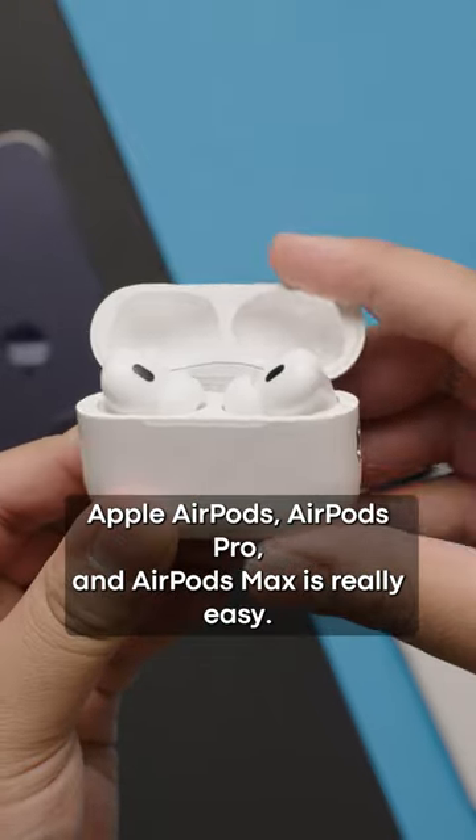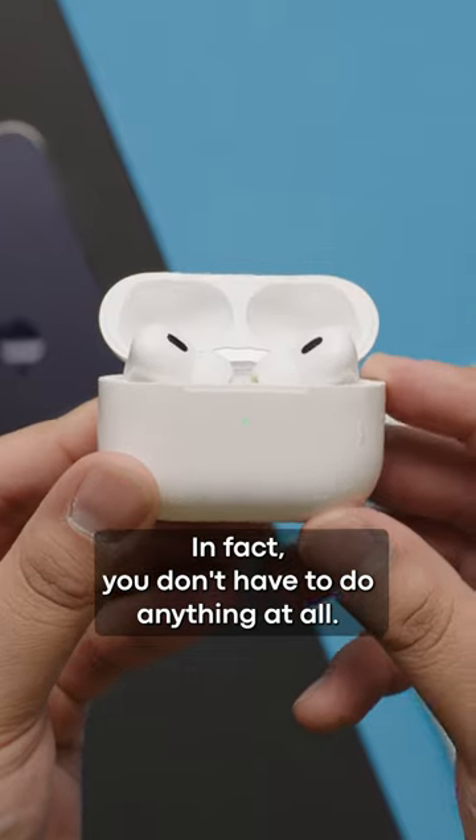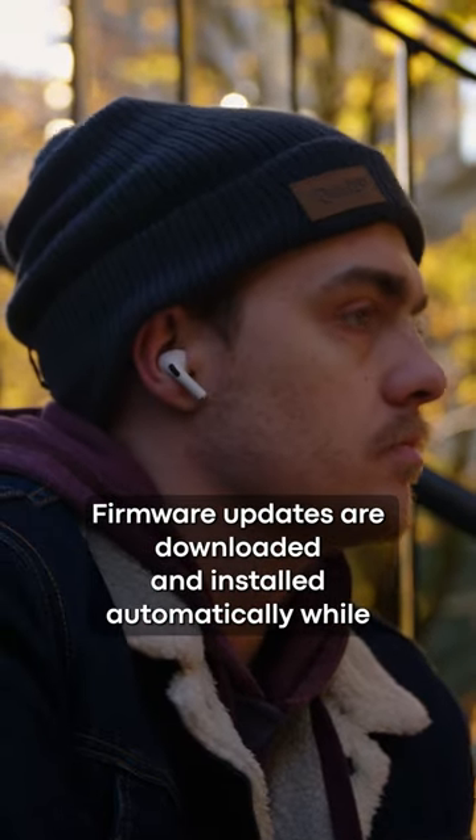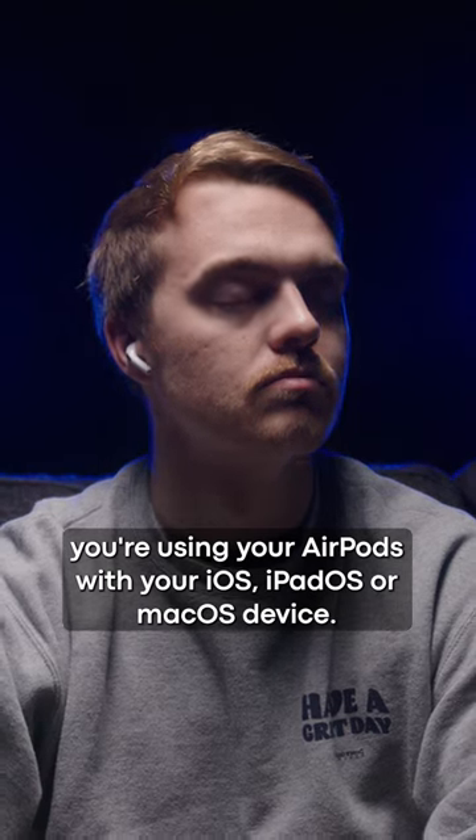Updating the firmware of your Apple AirPods, AirPods Pro, and AirPods Max is really easy. In fact, you don't have to do anything at all. Firmware updates are downloaded and installed automatically while you're using your AirPods with your iOS, iPadOS, or macOS device.